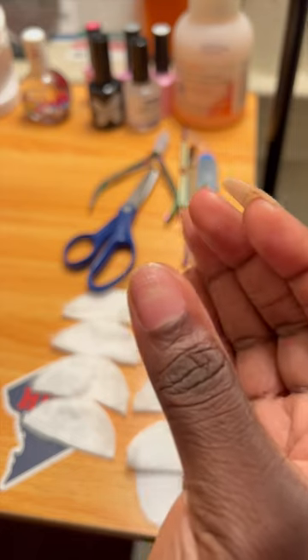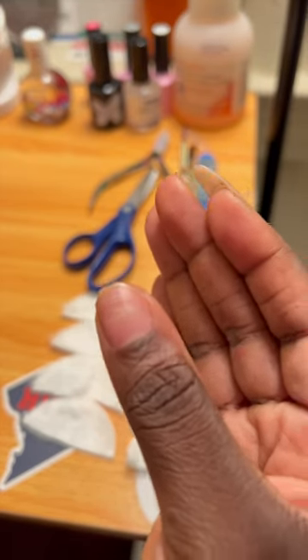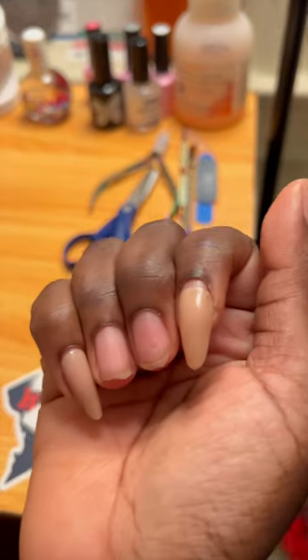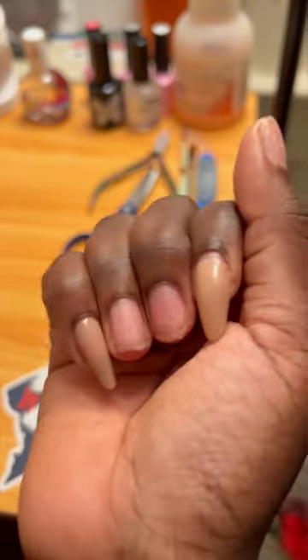Some stayed on for like two and a half weeks before breaking off. Y'all already saw the video where I reattached it and painted it pink — it broke off again like a week later. It's been through a lot. Actually, all these broke off while I was opening Amazon packages; I was being very rough with these nails.